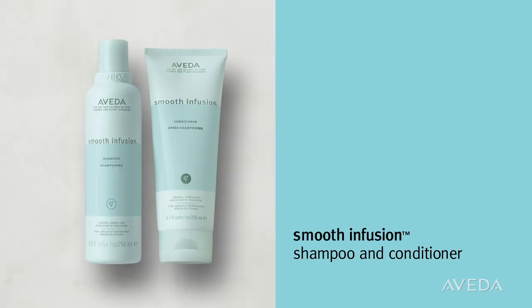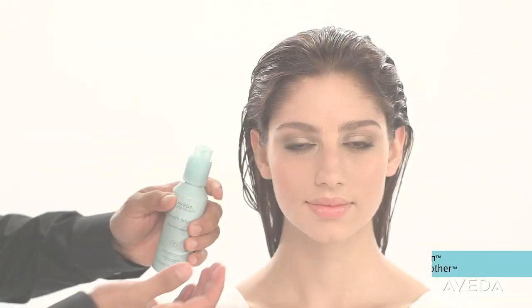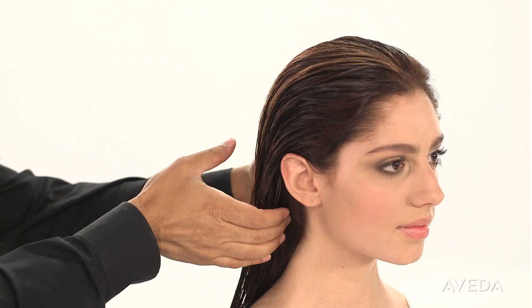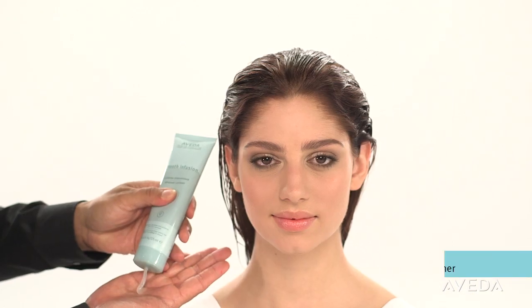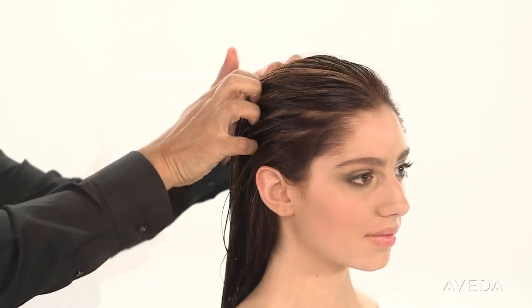After shampooing and conditioning hair with Smooth Infusion, apply our powerful botanical pair that gives two days of smooth hair. First, style prep smoother — emulsify it between the palms and apply it evenly throughout the hair. Second, add Smooth Infusion Glossing Straightener. Emulsify and apply it in the same way.